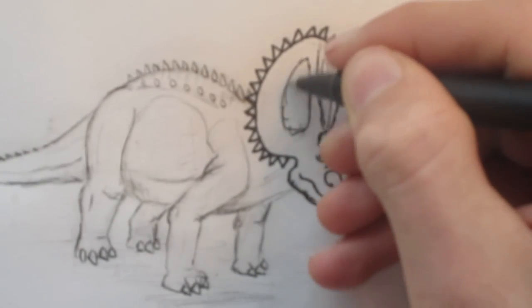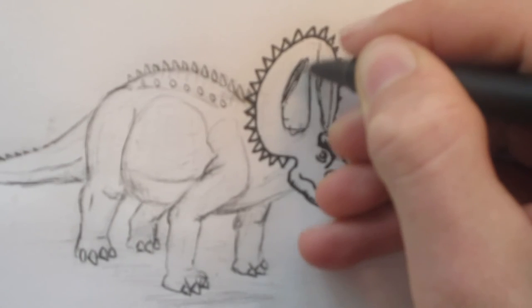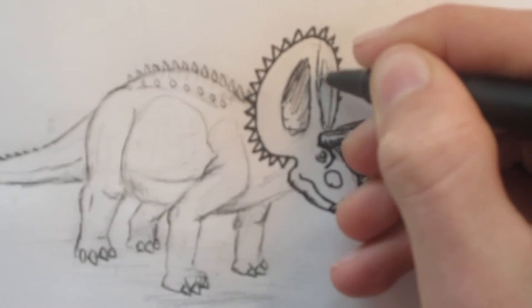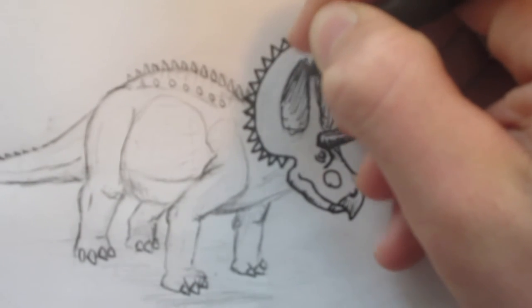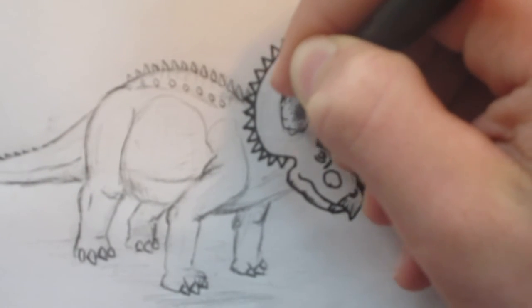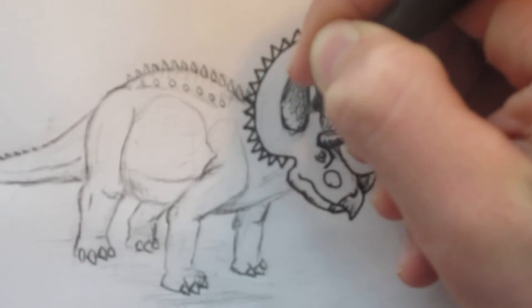This is looking pretty good. I forgot — I will be doing scales too, to make it look more realistic. Let's give everything a little bit of shading.